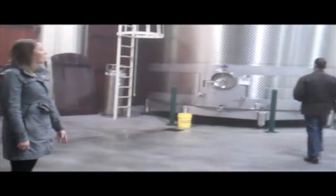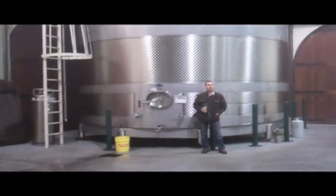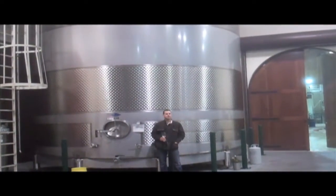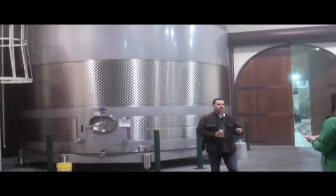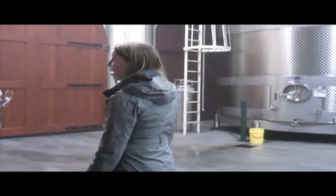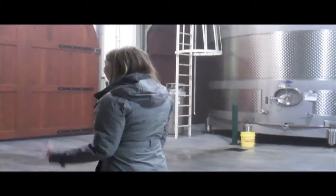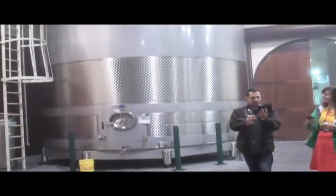We'll head into one of our fermentation rooms — one of our large experimentation tanks here. This is the 38,000-gallon tank that we used to use just for blending. We're doing a little more experimentation and fermentation for this vintage, trying to expand our production to about 16,000 cases of wine. This is part of our large collection, especially our Signature Pinot Gris.